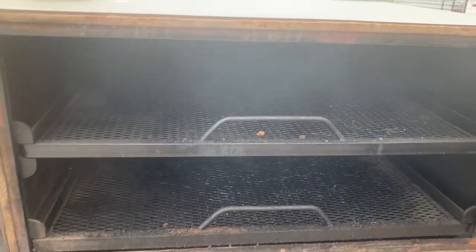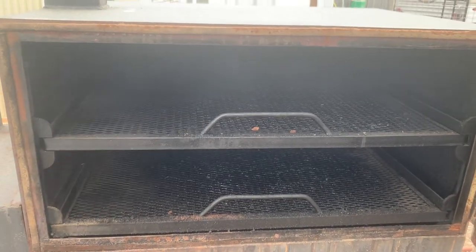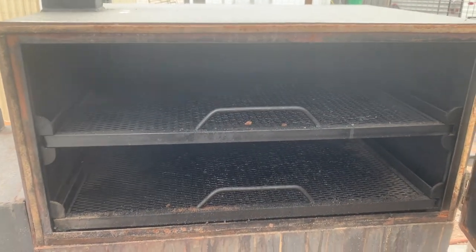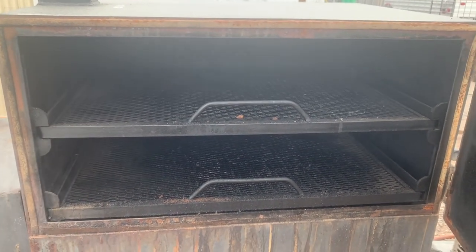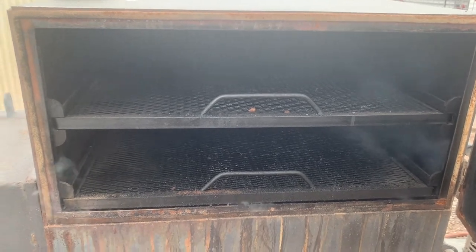Beautiful smoker — this thing is a beast. I've had this hold 225, 250. It'll hold it all day on a couple of logs. We get some logs in there, get this thing kicking, and it just holds the temp.